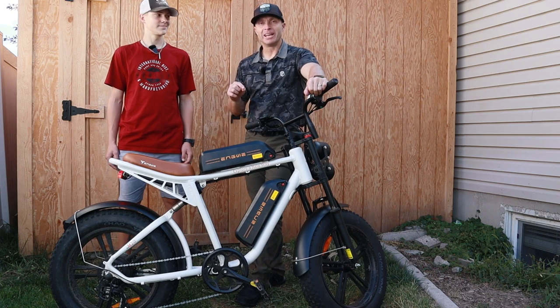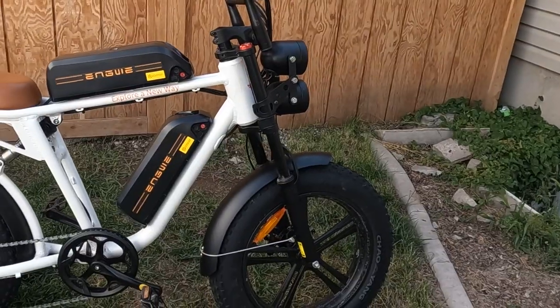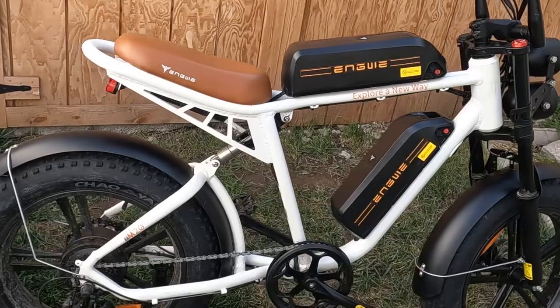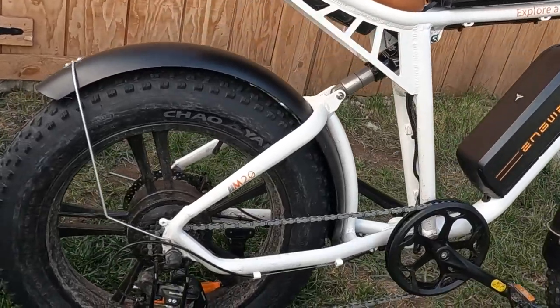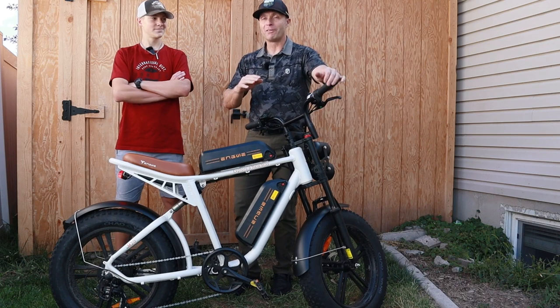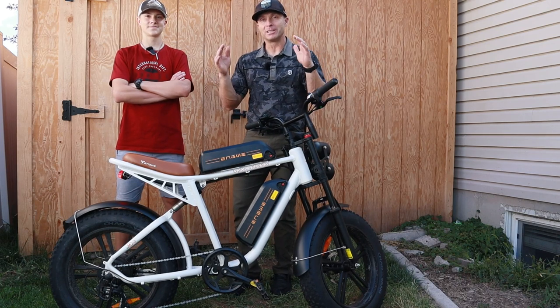What's up everybody? Andrew and I are here today to review the Engwe M20 e-bike. This is probably one of the most unique e-bikes we've ever tested, mostly because it kind of looks like a dirt bike. We're going to break right into it — we're going to go through the assembly, the performance, the components. We've got a couple different tests that we've done on this and we're going to take you along with us.